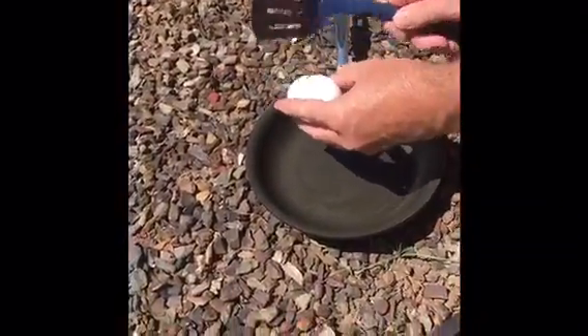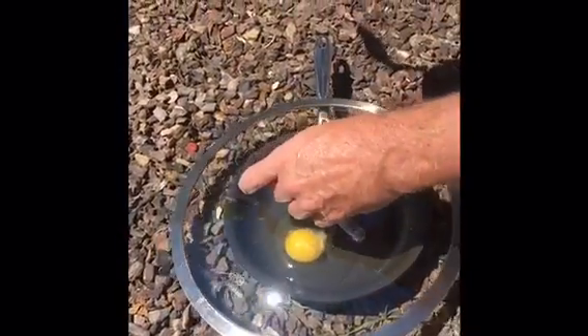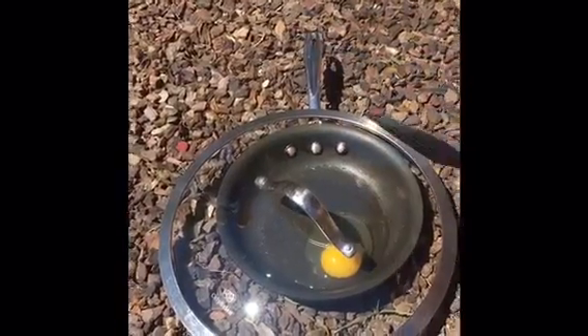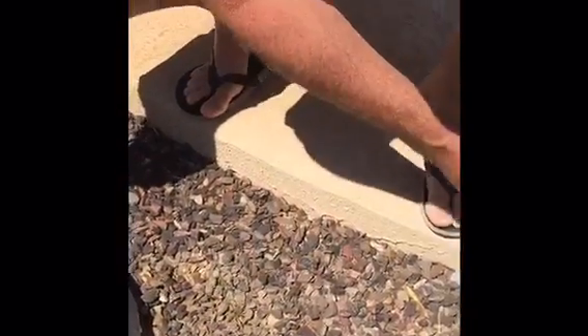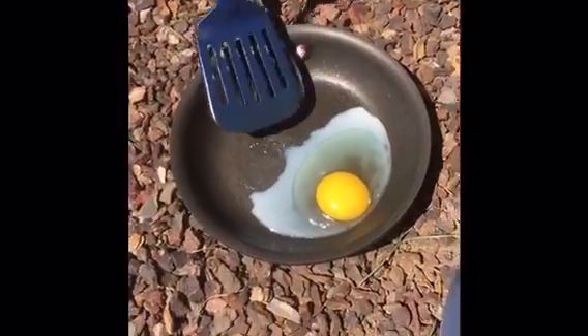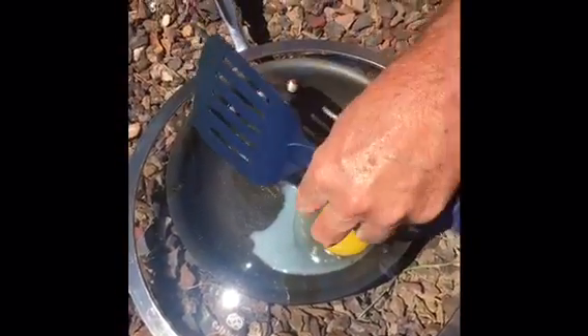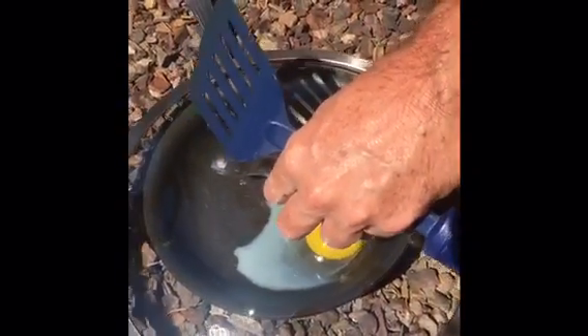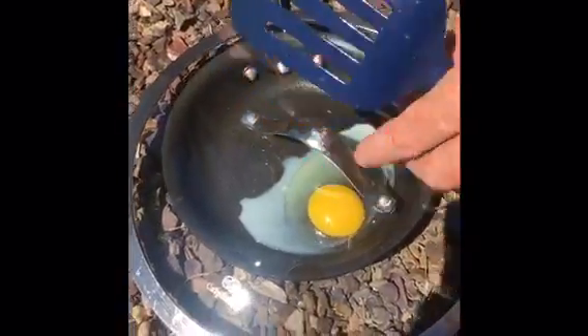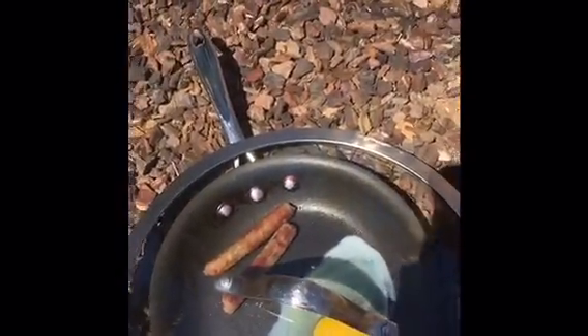So this is the egg after about five minutes. Yeah, that's pretty much all I have to say — we're gonna give it a little bit more time. How do you know when it's cooked? But yeah, that is it after about five minutes.